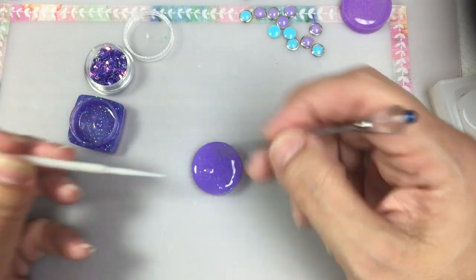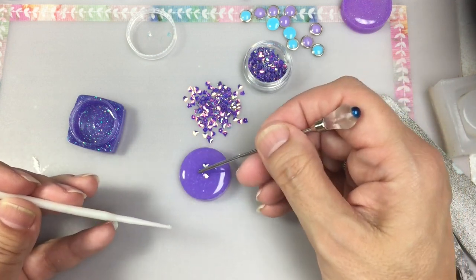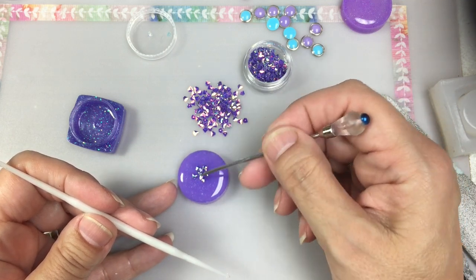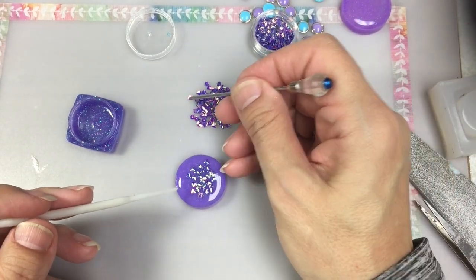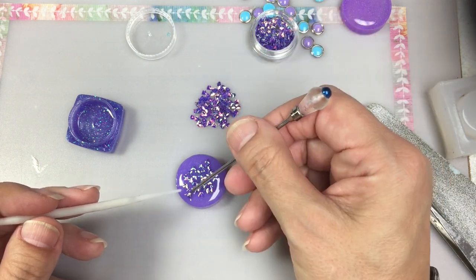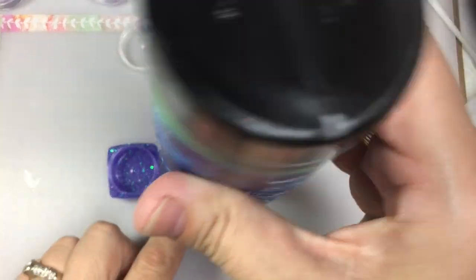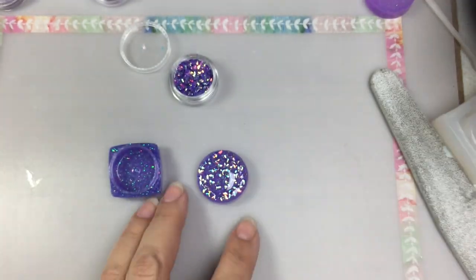Here's the fun part — I'm going to decorate the lid. I'm going to use some more of the glitters that I got in my Sophie and Toffee box. These are really cute. They're triangles, almost like three-dimensional pyramids, and they're holographic. I've cured the pyramid embellishments off camera, so here you're seeing me doming the lid and then I'll cure this.